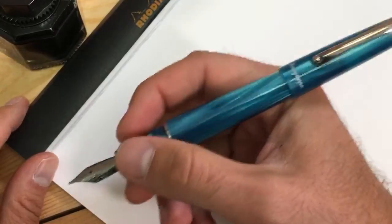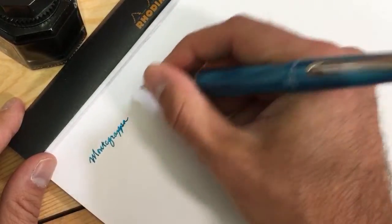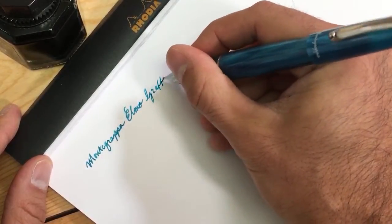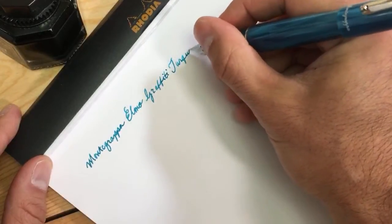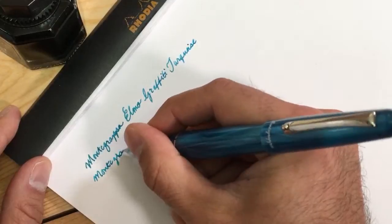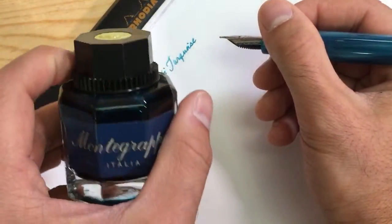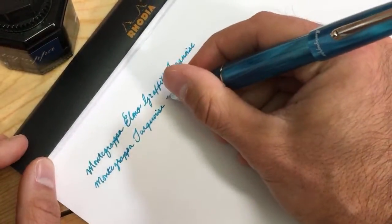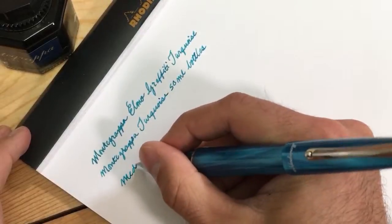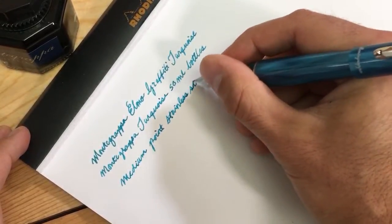Definitely a big improvement that was needed in this line. This is called graffiti turquoise and this is inked with Montegrappa turquoise, also available at Goldspot in 50 ml bottles. This is a medium-point stainless steel nib.